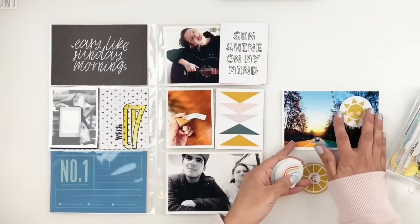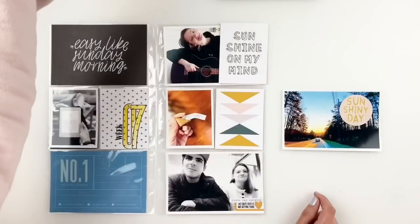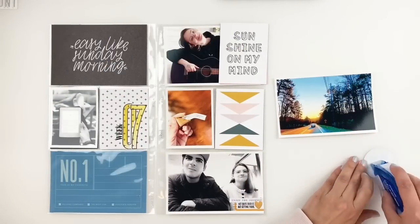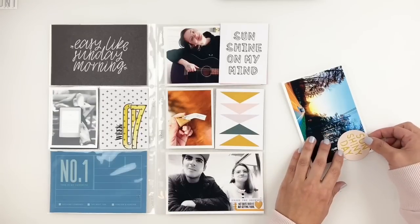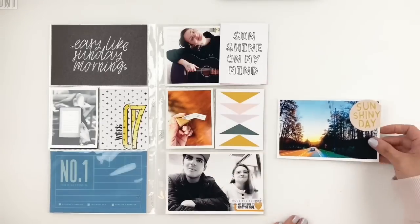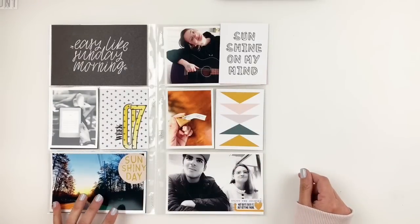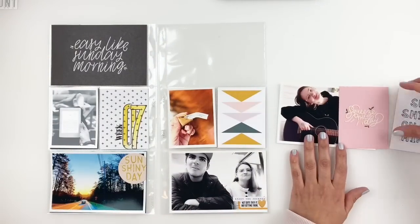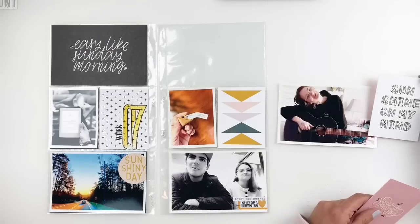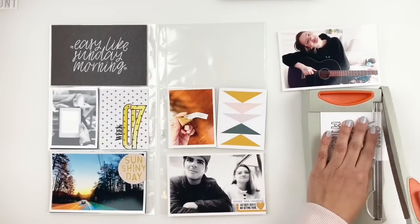I'm moving on to this 4x6 photo of the beautiful sunshiny day. I went through these little circle embellishments that were from the same kit and I'm going to use the 'sunshiny day' one, adding it to the corner of my photo and stapling it down. Then I'm moving on to this 4x6 photo of my daughter — like I said, I'm going to use that 3x4 card as an embellishment by trimming it down and creating strips out of it.